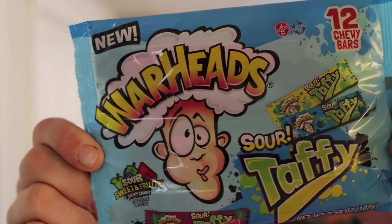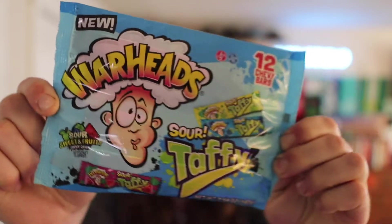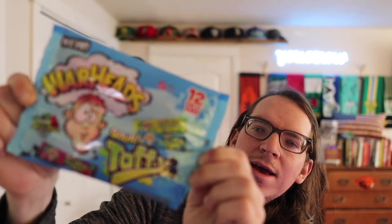We got a Sour Warhead review for all you out there. Finally, we got a $1.25 tree Sour Warhead's taffy. You see this? Sour Warhead toffee.